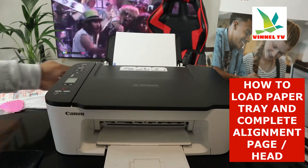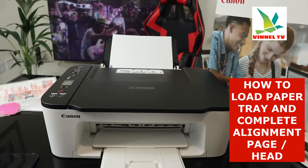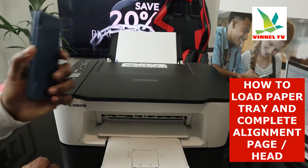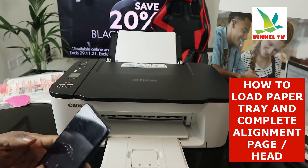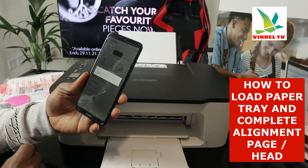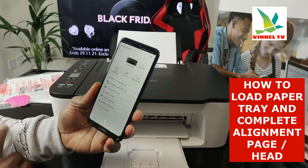Now the other thing I want us to do is complete the alignment page for this printer. You need to make sure you complete the alignment page — a lot of people ask me how to do this. So what we're going to do right now is go back to the Canon app. If you connected this printer to Wi-Fi, go back to the Canon Print Inkjet/SELPHY app and go to the printer settings.